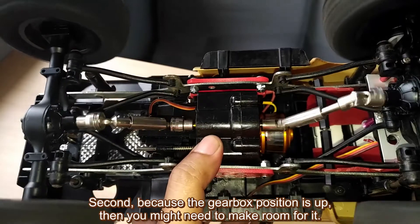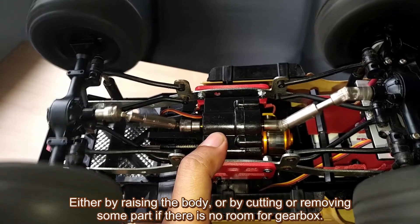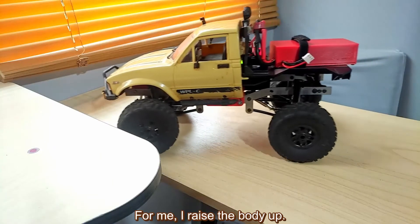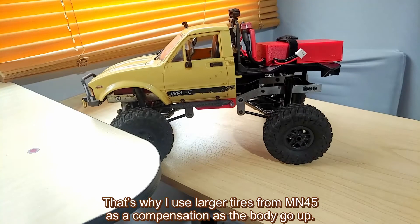Second, because the gearbox position is up, you might need to make room for it — either by raising the body or by cutting or removing some parts if there is no room for the gearbox. For me, I raised the body up. That's why I use larger tires from the MN45 as compensation as the body goes up.